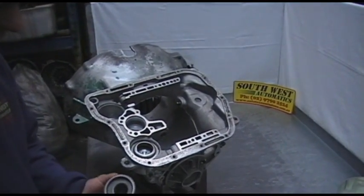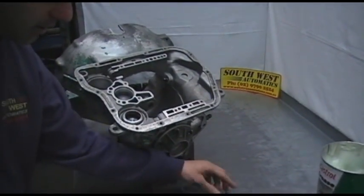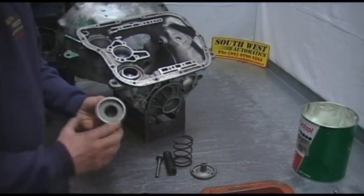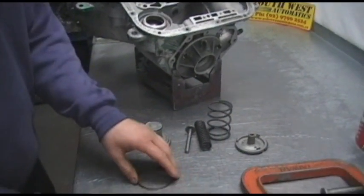Welcome to our video part 13: front servo assembly on our 727. I have already pre-fitted our rings on our pistons. There are two pistons — this piston takes two rings where the other one takes a single ring. And you have your two springs.